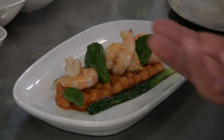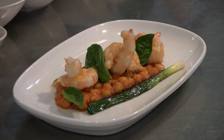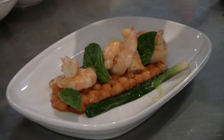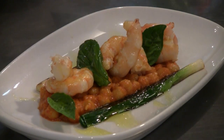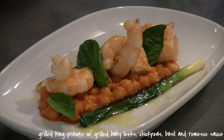Works with prawns beautifully. Works with romesco beautifully. Gives a nice, fresh, herby flavour to this grilled salad. Just to finish it, we dress it with a bit of olive oil — a little drizzle. There we have beautiful Australian grilled king prawns with chickpeas romesco, grilled leeks and basil.